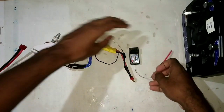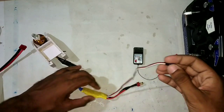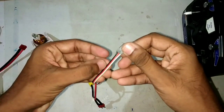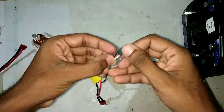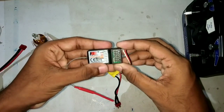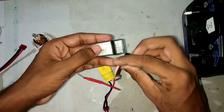Take the receiver and connect the wire coming from the ESC to the receiver. Always remember: the black one is negative, the red one is positive, and the white one is the signal wire. My throttle channel is channel number three, so I will connect it to channel number three.